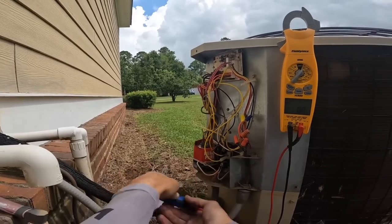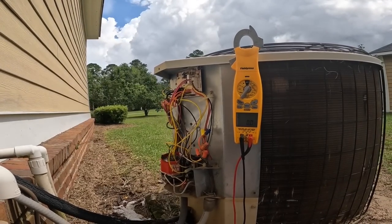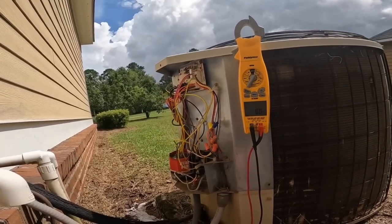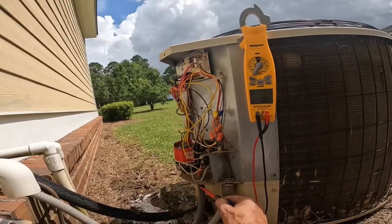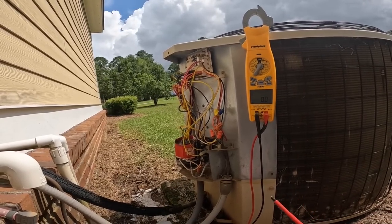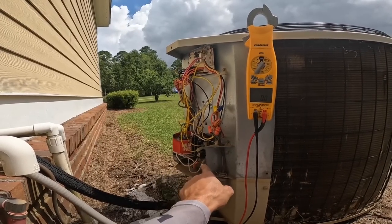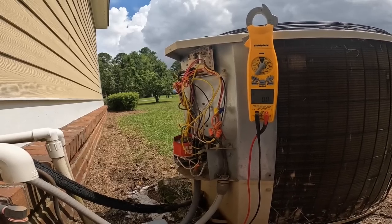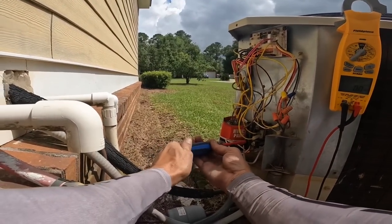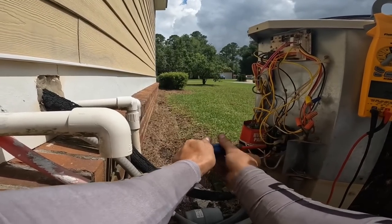I'm going to tell y'all a trick that an old timer told me about keeping ants from getting in the contactor. The ants can crawl up the power wire and get right into the contactor — it's like a highway for them. But if you put Vaseline around the wire right here, they won't crawl through it. They learned that from working on wells, and wells have a similar problem.